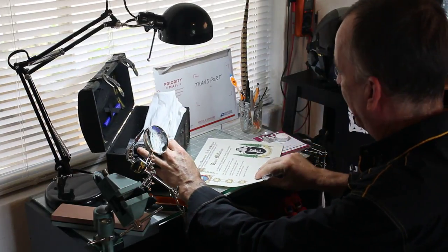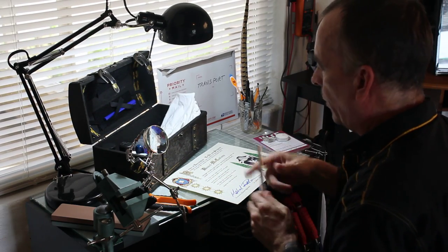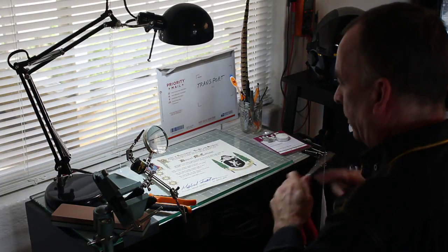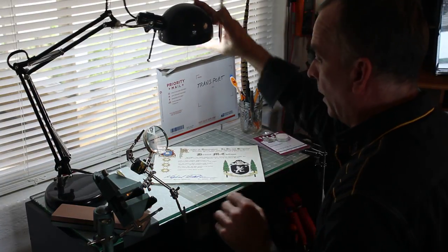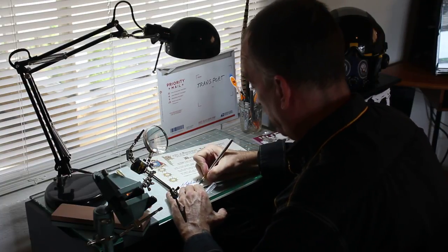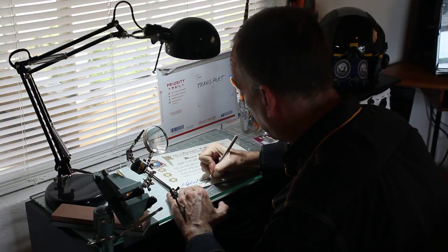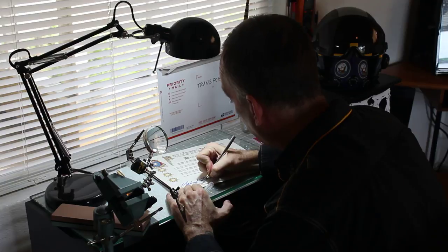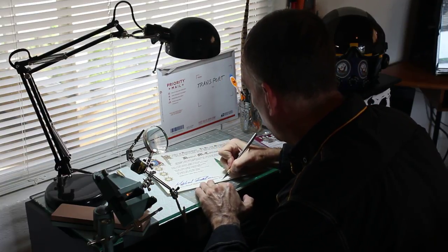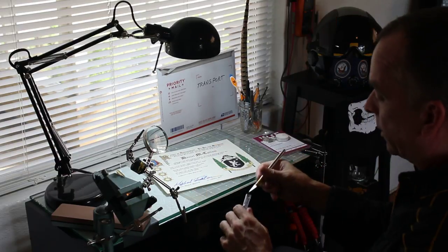Then we're going to get ready to wax seal it. I've got the wax heating and I'm just going to move some things out of the way — it'll be easier to work. So I've got some lines here we're going to scribe out and cut through. I'm cutting these slots into the document to make space for the ribbons.